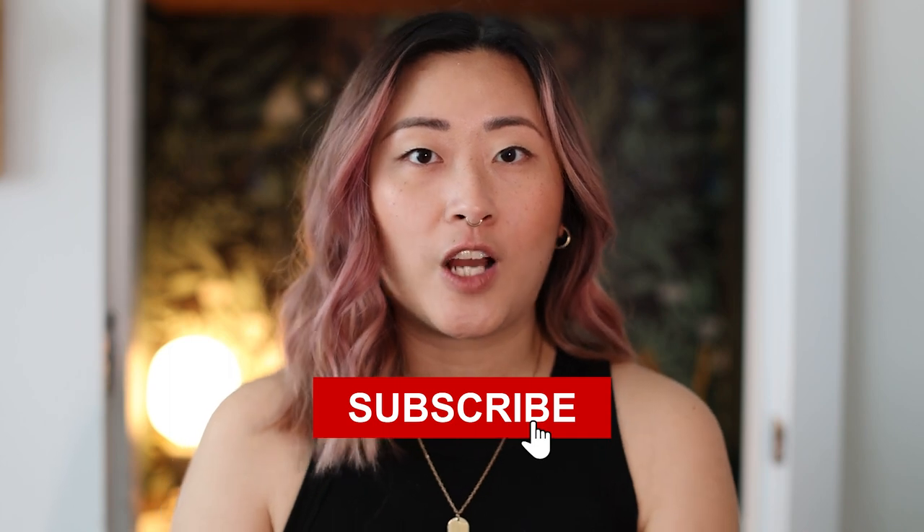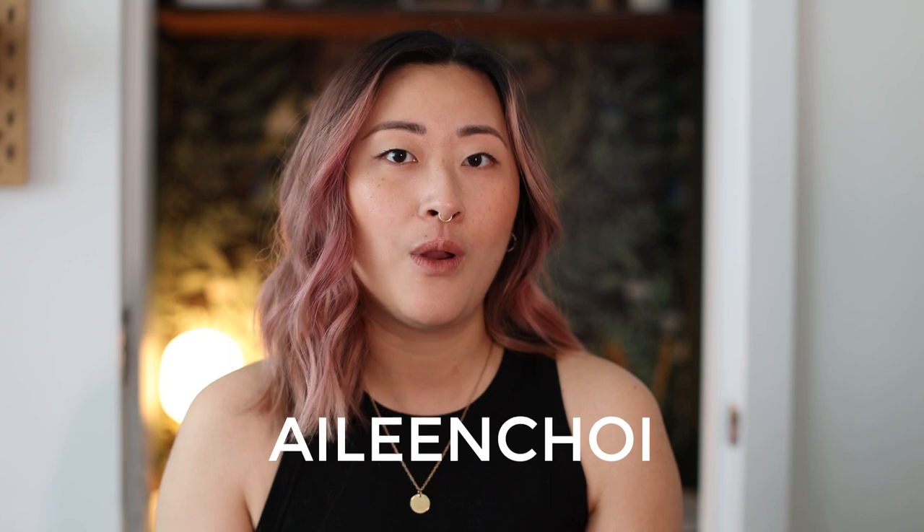I hope you can take these tips and level up your phone product photography. Let me know if you have any questions — leave them in the comments below. I'm trying to stay more on top of replying to comments. Anyway, thank you so much for watching. Make sure you hit that subscribe button if you want to see more content like this, leave me a comment, and give this video a thumbs up. Thank you again to Zyro for sponsoring this video — use my code Aileen Choi for an exclusive discount or click the link in the description. I'll catch you in the next one. Bye!